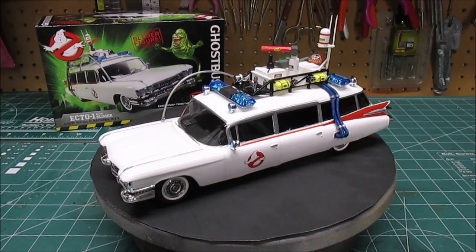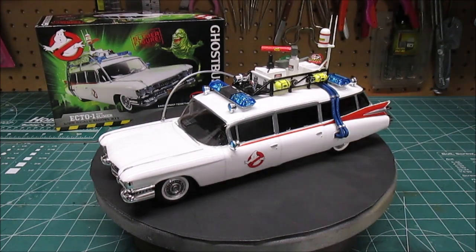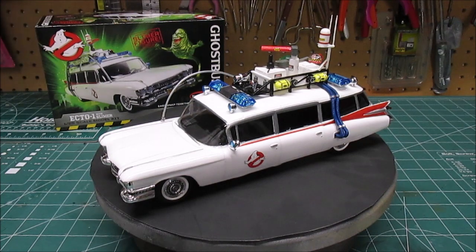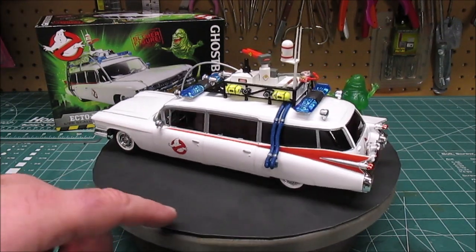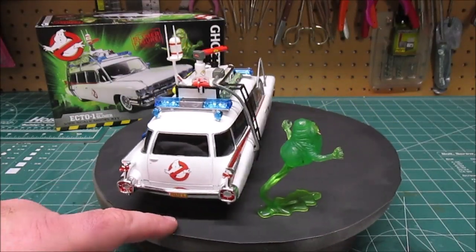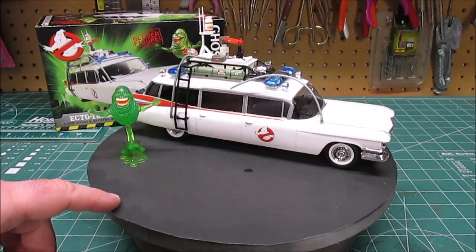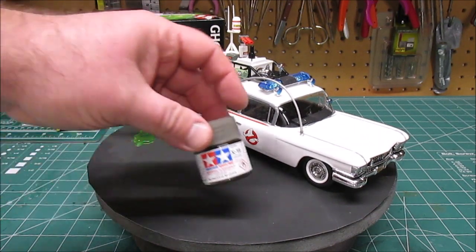Here she sits in all her glory — the gorgeous 1959 Cadillac ambulance Ecto-1 from Ghostbusters, the original one we all know and love from the 80s. Isn't that fantastic? And this is a snap kit — look at the detail even a beginner could achieve just by grabbing some craft paints and putting some paint details on the extra parts. She looks absolutely wonderful.